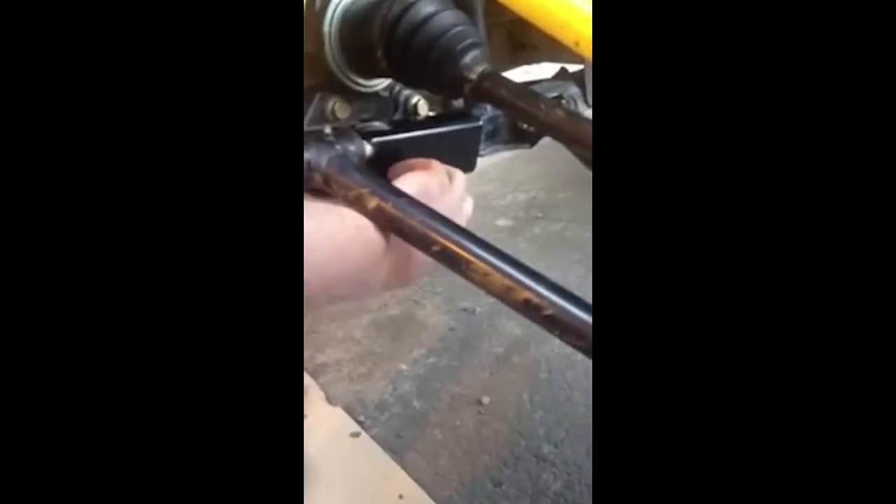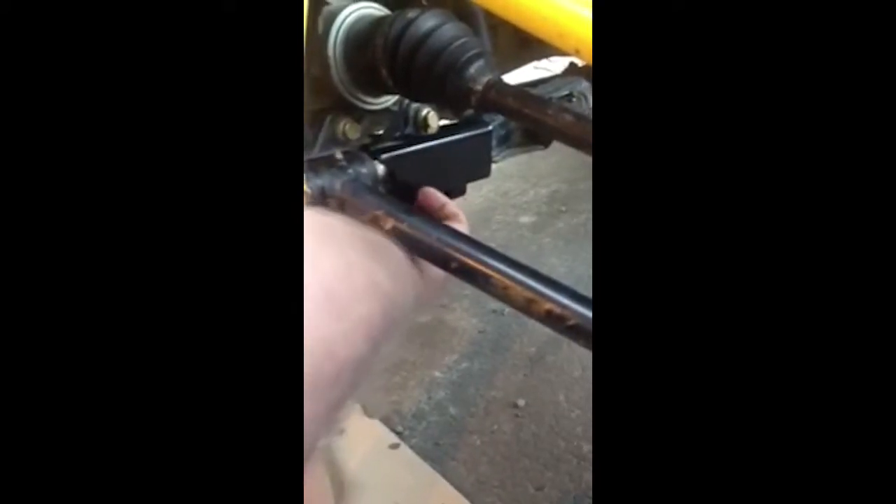Basically all you're going to do is slide this up on the one side, and you're going to put this clamp over here, run a bolt through. Tighten those three bolts — that's mainly all you need.